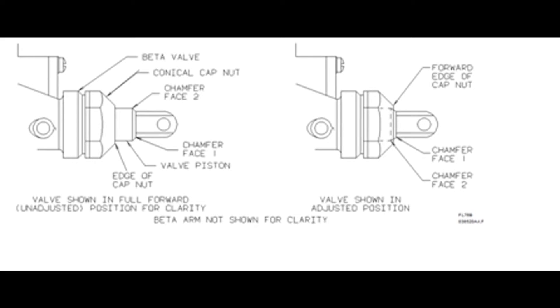Make sure that the forward edge of the conical cap nut is between the two chamfer faces of the beta valve and that none of the beta valve piston is visible outside the cap nut. Misadjustment of the beta valve can result in unplanned feathering of the propeller, leading to over-torquing of the engine and a possible hazard to airplane operation.